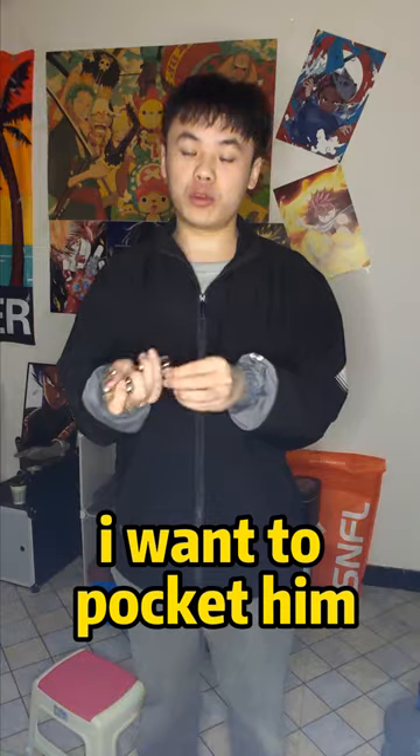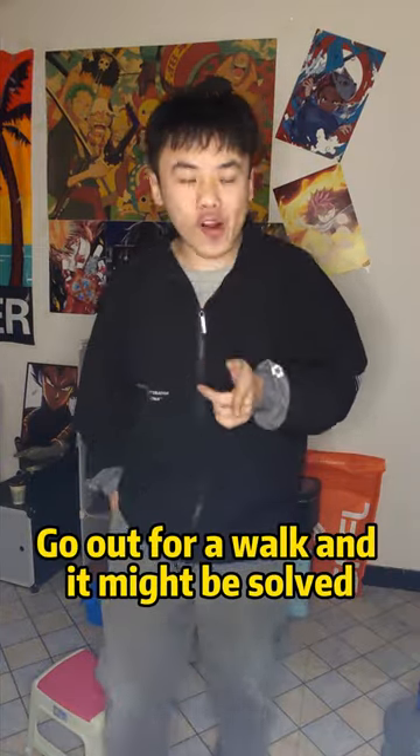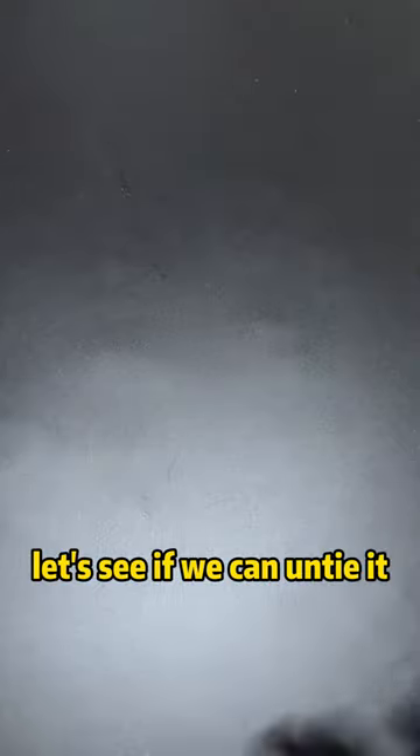I want to pocket it, work with it and make it come loose. Let's see if we can untangle it.